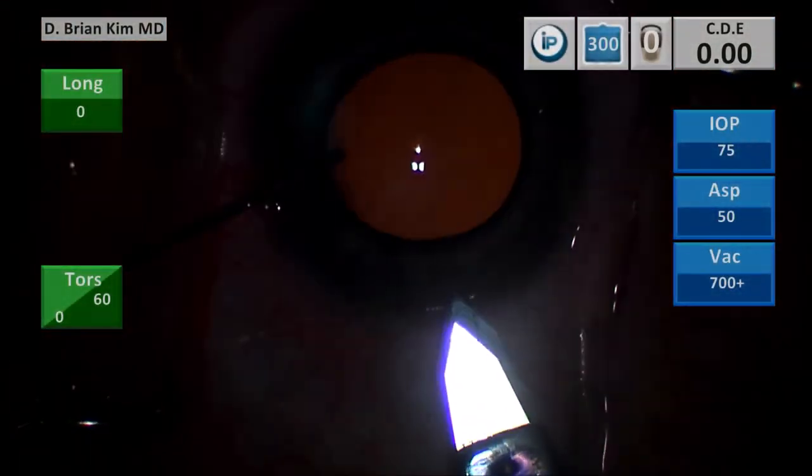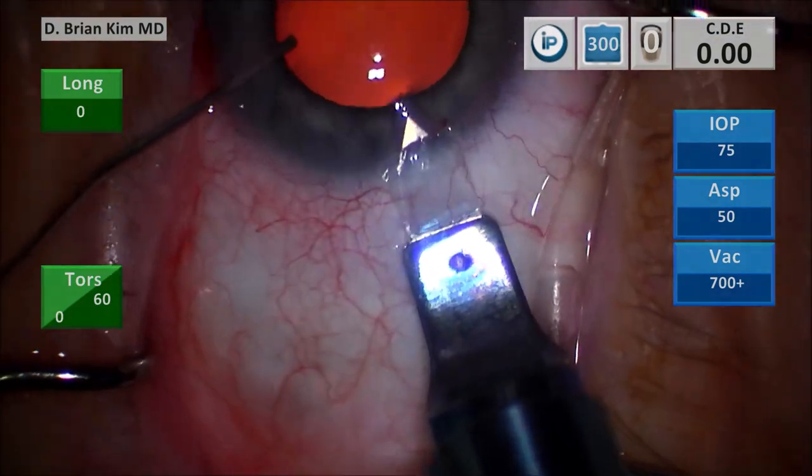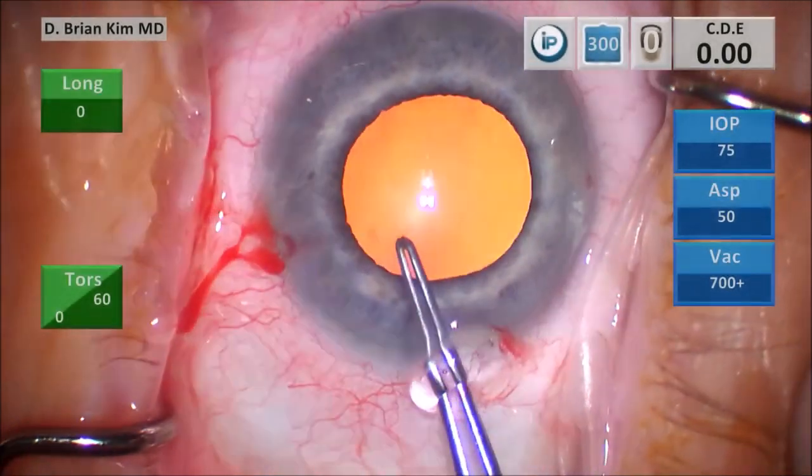I make a vertical groove, go into the groove, and then tunnel through the cornea. And then when I'm ready, I dive down and enter the anterior chamber. This is my triplanar corneal incision, and I'm doing this with control of my cannula.